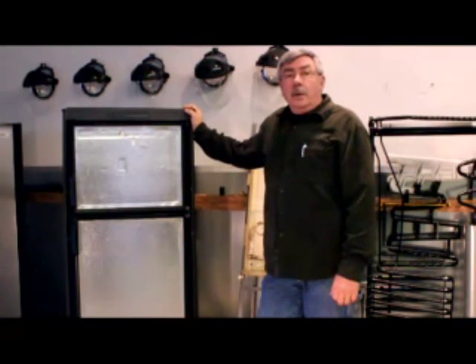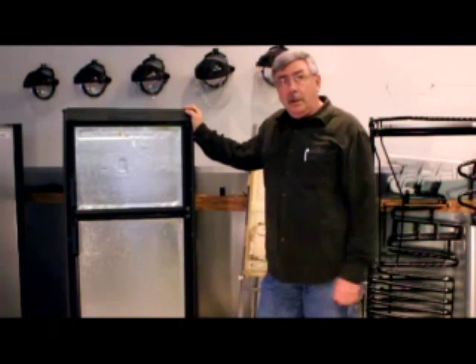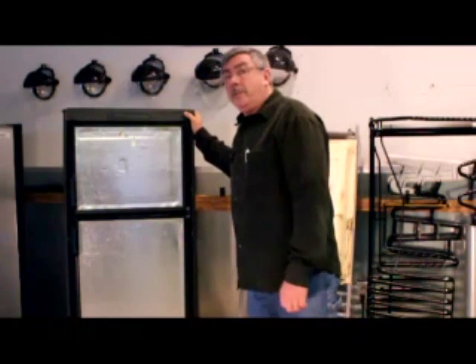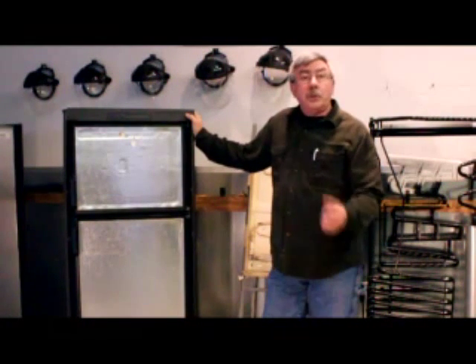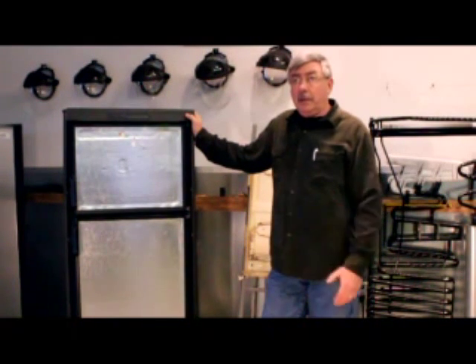Hi, I'm Roger Ford, owner and lead instructor at Ford's RV Training and Service in Benton, Kentucky. We're going to discuss the 8 cubic foot RV refrigerator — all three of these units here are 8 cubic foot. This is a Dometic refrigerator. The 2-door refrigerator is the most common refrigerator out there.